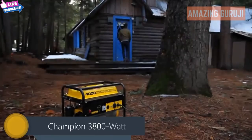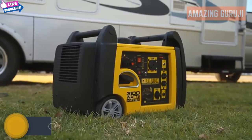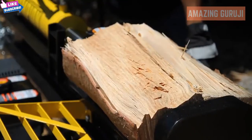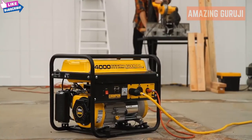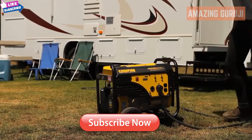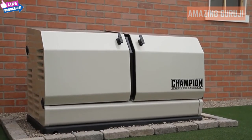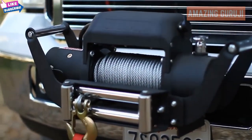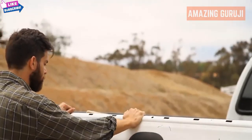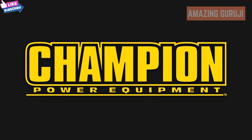For the outdoorsman, there's nothing better than Champion Power Equipment. Generators, inverters, winches, water pumps, log splitters — anything you need to give you an extra hand, provide reliable power, or get you out of a jam in a moment's notice. Champion generators are perfect for trips or home standby backup power. Our winches, water pumps, and log splitters are the reliable tools you need to get the job done. Champion Power Equipment: power, dependability, and peace of mind.